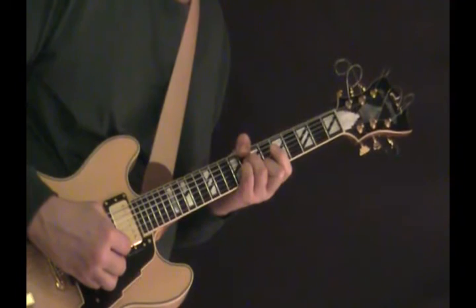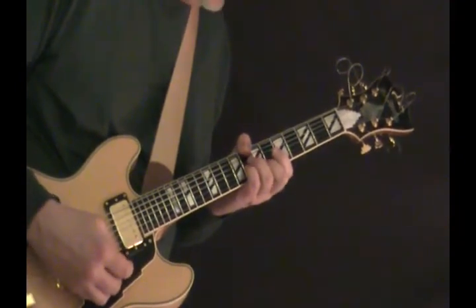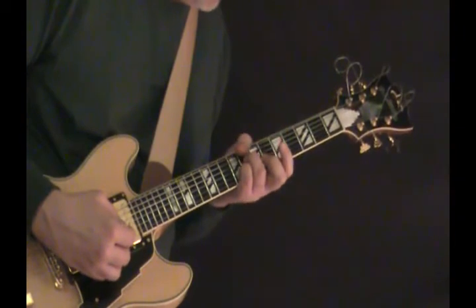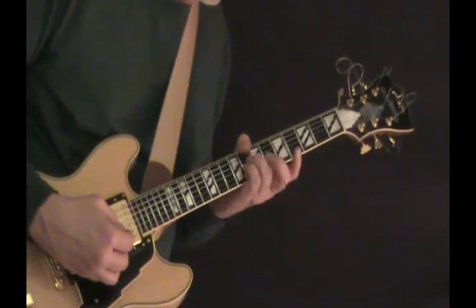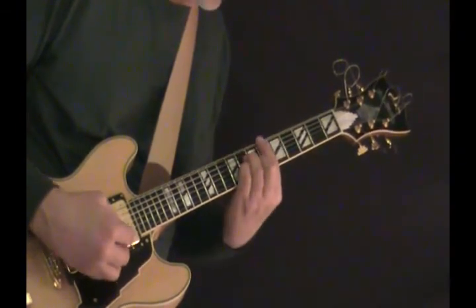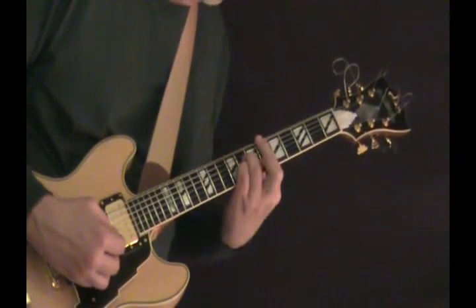Then we shift to a C half diminished, which is also a C7, C minor 7 flat 5. The way I grab it is just to put my thumb around over here on the 8th fret. I'm leaving these two fingers right where they are and then I put my middle finger down on the 7th fret of the B. That's why I like to use my thumb — not much movement there.